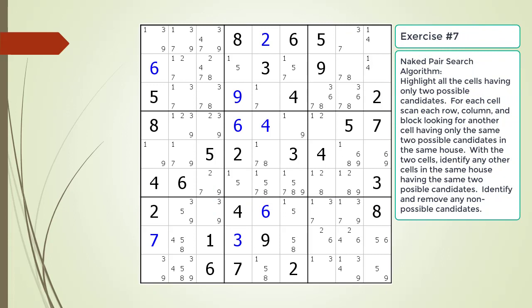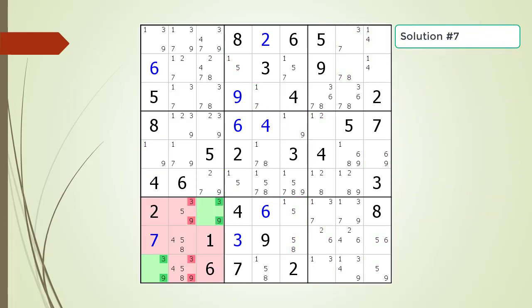Pause the video and find the naked pair or pairs within the puzzle. Here is the solution.